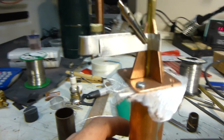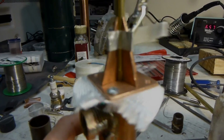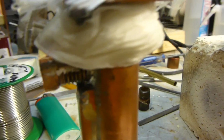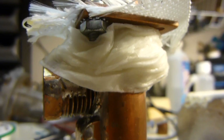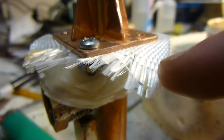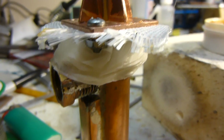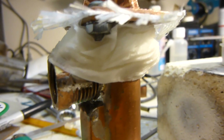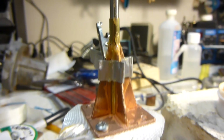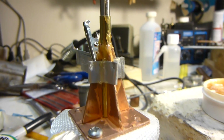Lots of solder is going to be required for that. I've got it all fluxed up and ready to solder. I've also got a wet paper towel wrapped around the bottom so I don't heat that part up and melt that solder, and I've got insulation between the two copper plates so it doesn't conduct the heat from this plate to the plate being kept cold with the paper towel. Hopefully we don't accidentally solder the rod in there — that would be bad.